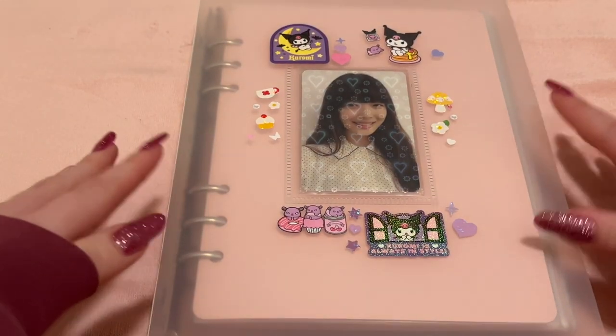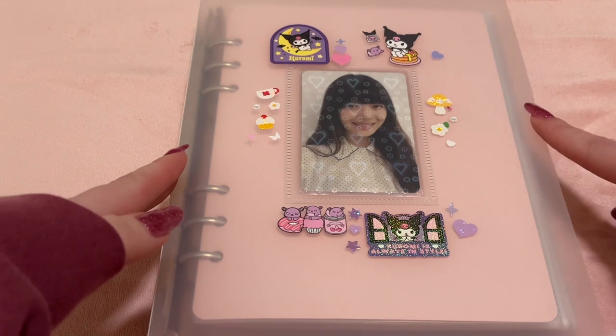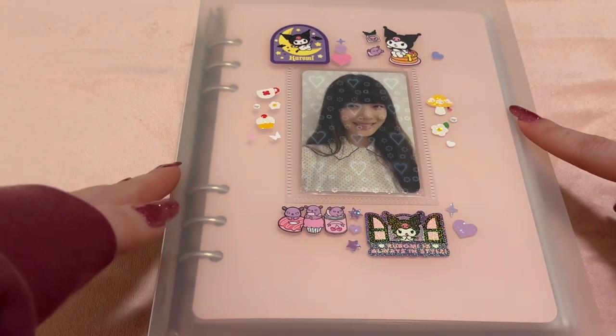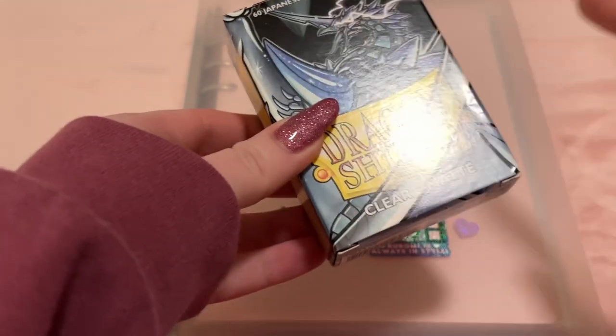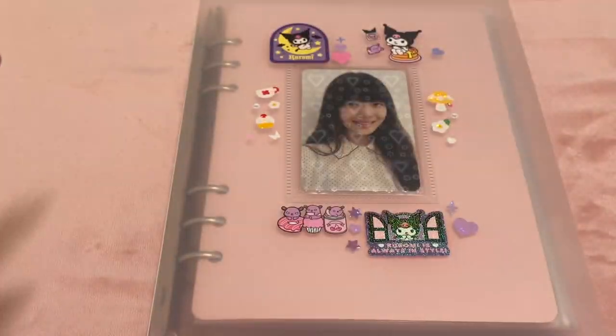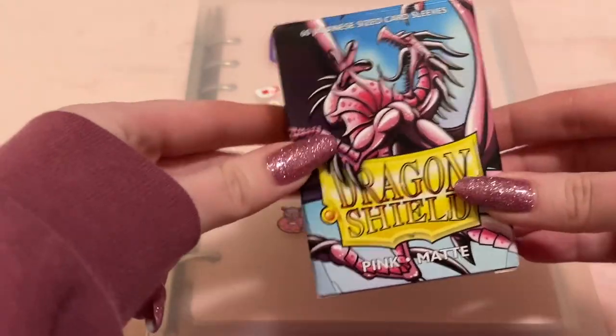Starting off with this binder — it stores my FX, Red Velvet, WJSN, and Chokomi collection. This is an A5 Beyond D binder. I use Dragon Shield Japanese size clear mats to sleeve my photocards, and then the pink mats as filler.